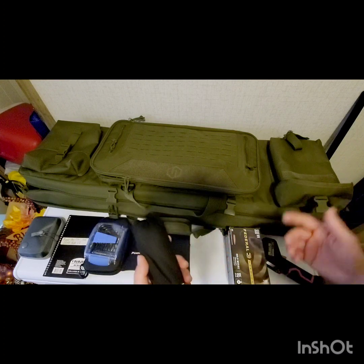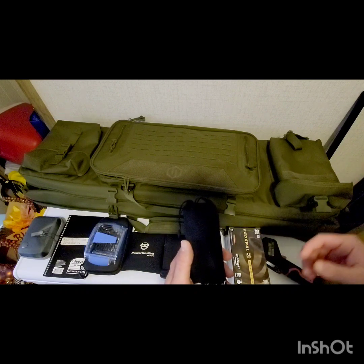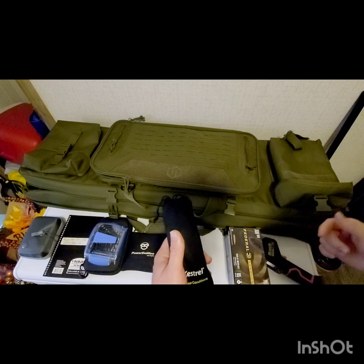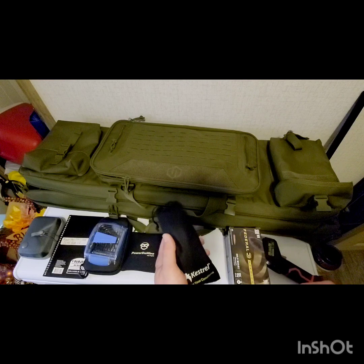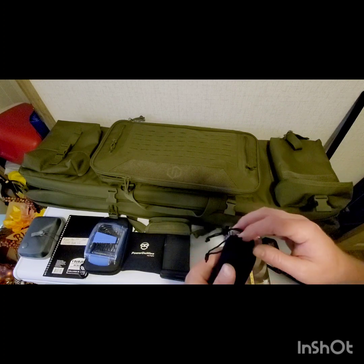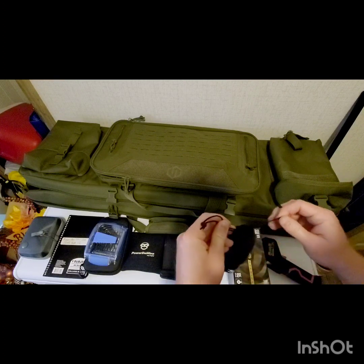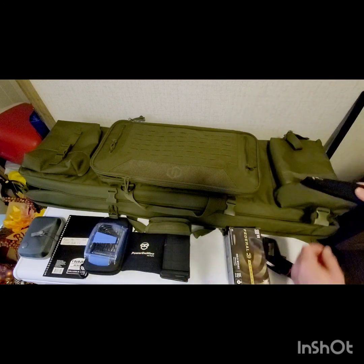We're bringing the Kestrel 5000 — the regular one, not the expensive version with ballistic software built in. I'm developing my own ballistics data using my own inputs and JBM Ballistics online. That lets me track muzzle velocity, ammunition temperature, and muzzle velocity variation more specifically, because even the Kestrel with ballistic software can't input variations in muzzle velocity due to ammunition temperature changes, which can significantly affect bullet impact at long range.